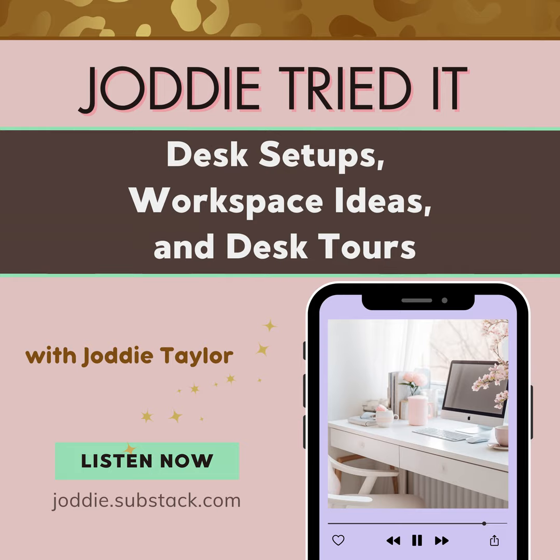Thanks for listening to this episode of Jodi Tried It. If you haven't already done so, please subscribe to my newsletter at jodi.substack.com — that's J-O-D-D-I-E.substack.com. Please share with a friend or three. Thanks for listening.